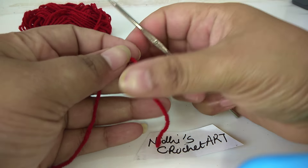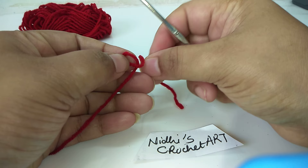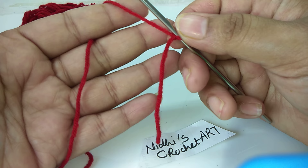Hello friends, welcome to Knit This Crochet Art. In today's video, Class 3, we will learn how to work single crochet stitch. First, we will prepare the hook and the knot. I will put the hook like this and hold the wool in this way. Let's start.